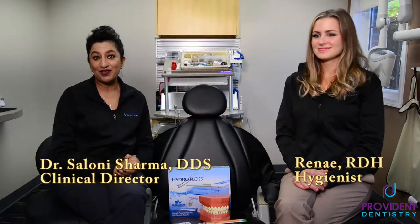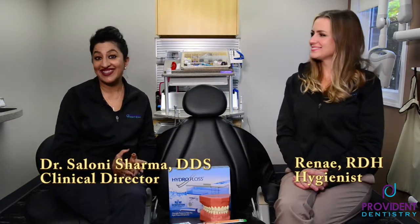Welcome back to our Dental Spotlight. I'm Dr. Sharma. And I'm Renee. Today we're going to talk about flossing, which is quite important.